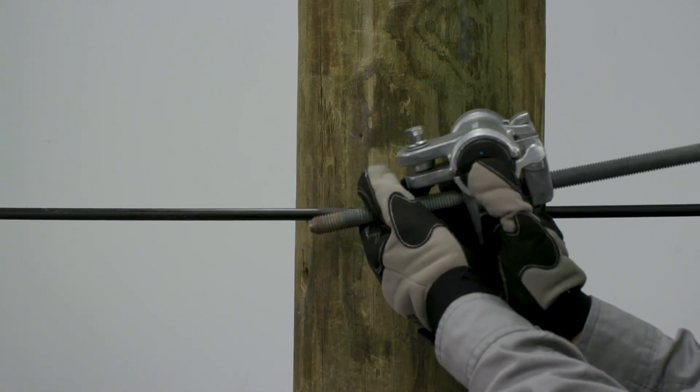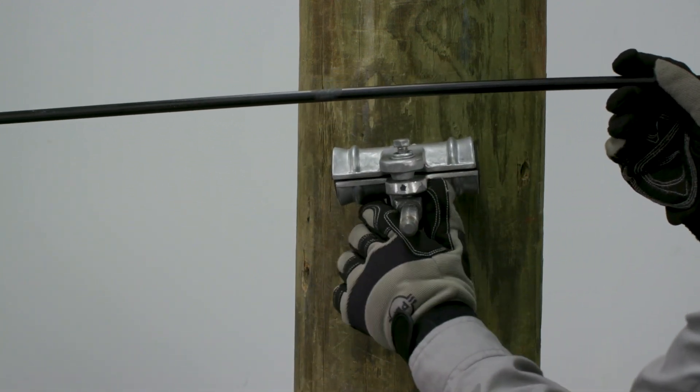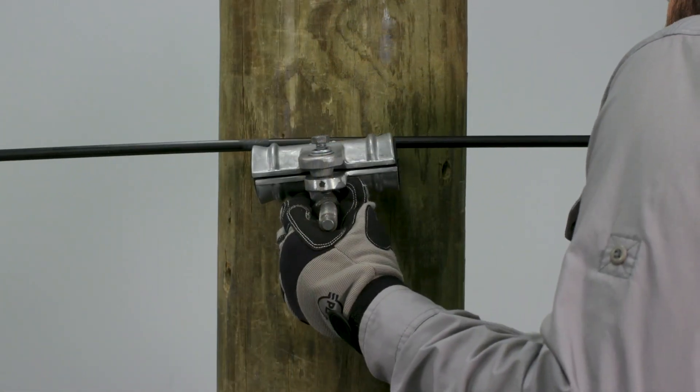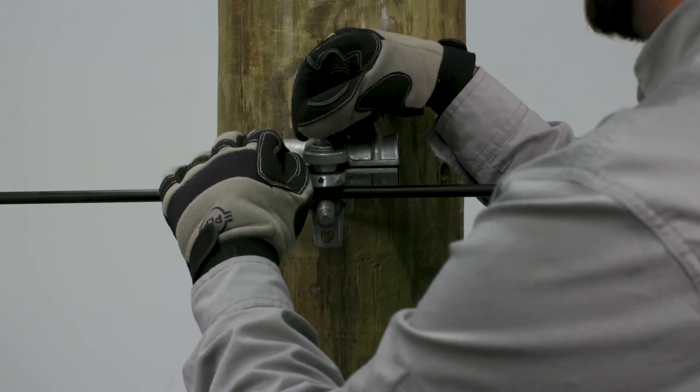Now insert the bolt with the housing through the pole. Secure the bolt with a 5/8 inch nut and washer on the opposite side of the pole. Ensure the housing is secure and parallel to the cable.